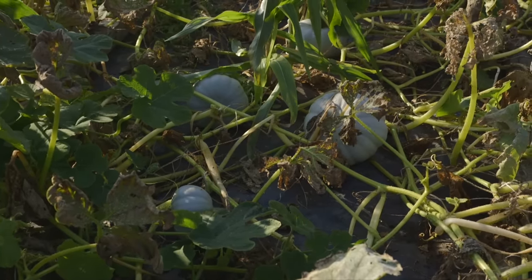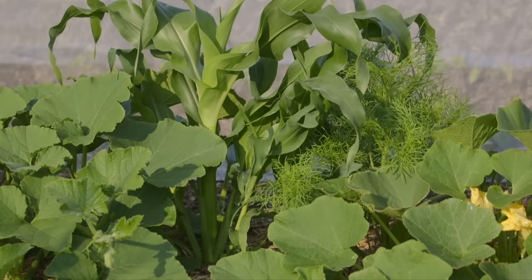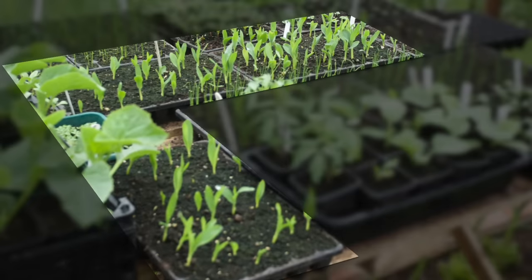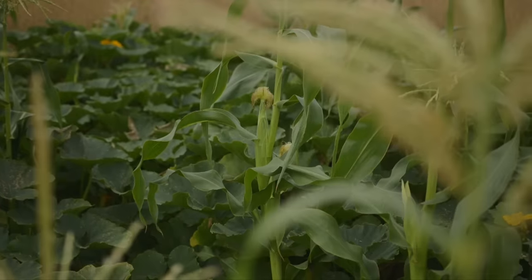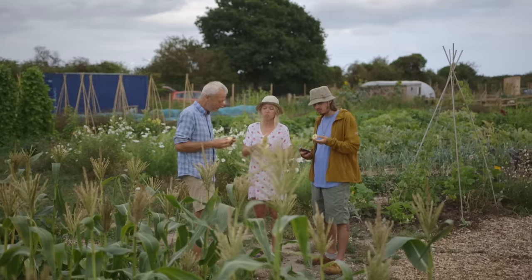Sweet corn is another example — it does not like cold ground; it'll just sit there and look a bit yellow. Mid-April is your first sowing date for sweet corn, with about a month of options beyond that. There are early and later varieties, and you could sow an early variety a bit later and it'll just crop more quickly towards the end of the season.